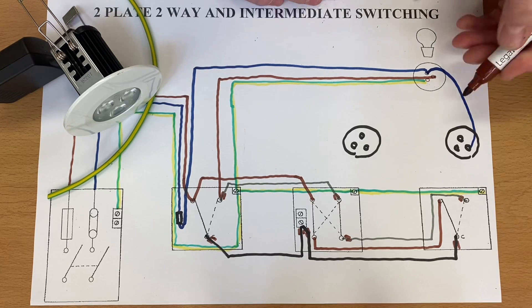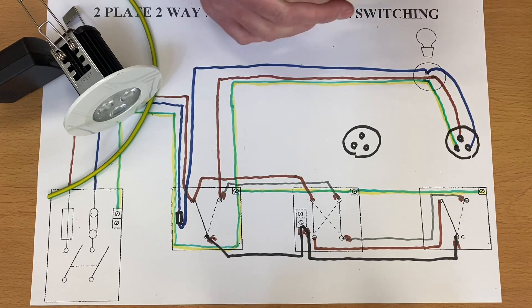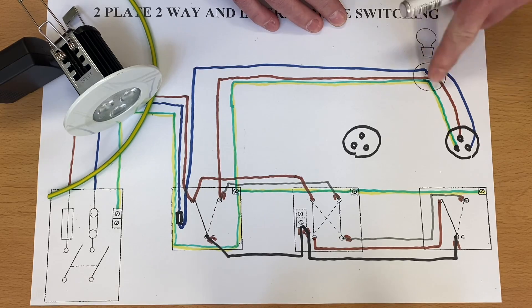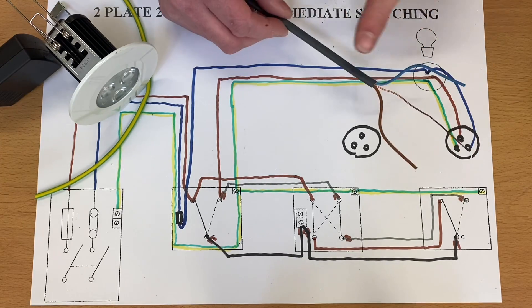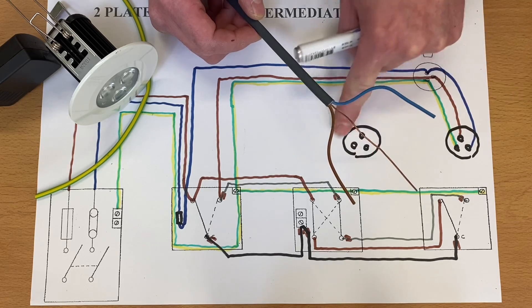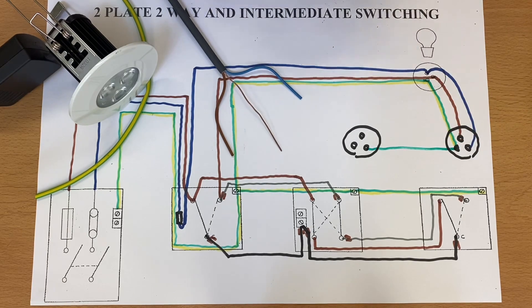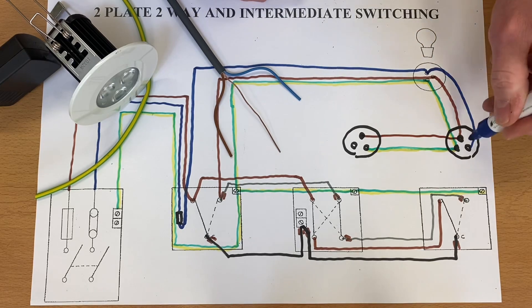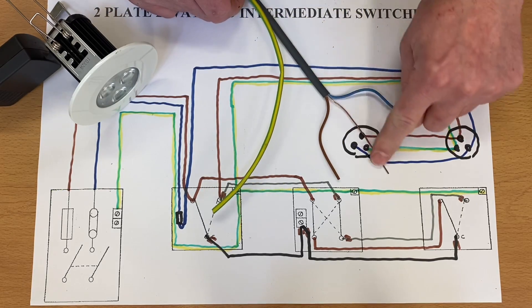All we're going to do is bring into this connector — connected to an LED light — and carry on. We bring out our neutral connection, our switching line connection, and our CPC into the next light point. It could be a joint or it might be in the fitting itself. What we've brought across is switching line, neutral, and CPC. When this circuit is in the on position, the first light will be on and the second light will be on. We just repeat the process — introduce another 1mm² twin and CPC cable from one lighting point to the next, bringing across CPC, switching line, and neutral.